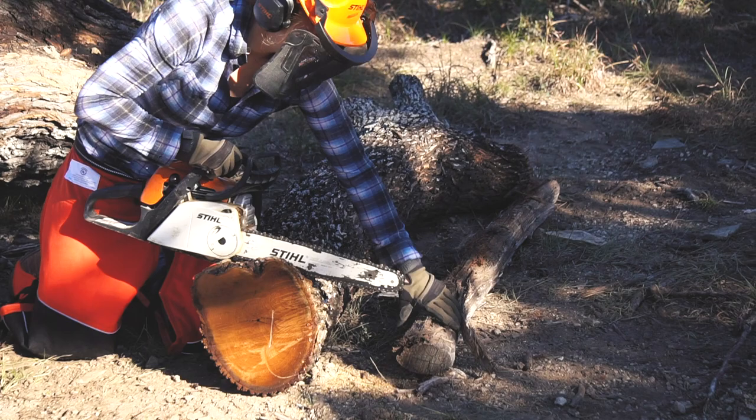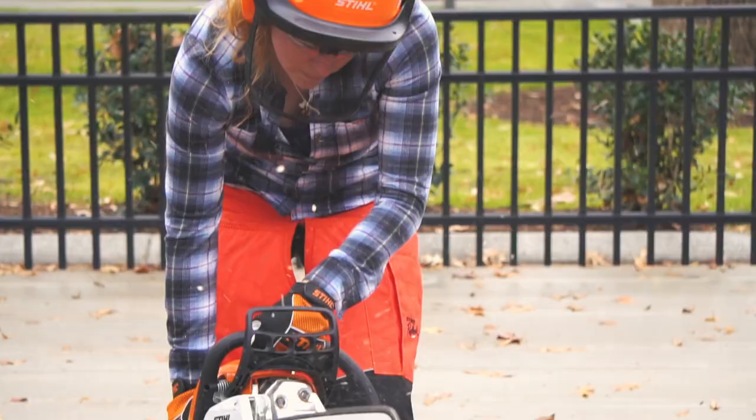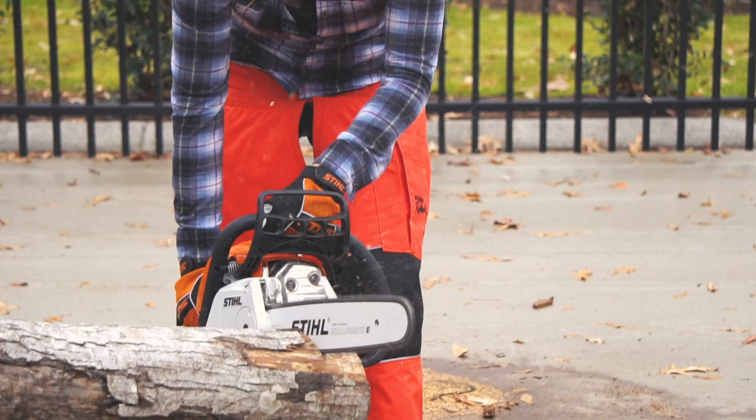One of the most common situations that causes kickback is whenever somebody is cutting through a log and there's a log on the other side that the tip comes in contact with, and that makes it kick back at them. So make sure to look around what you're cutting and see if there's anything that could possibly come in contact with the tip.